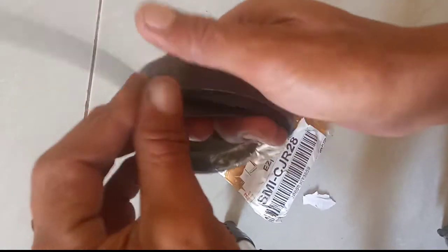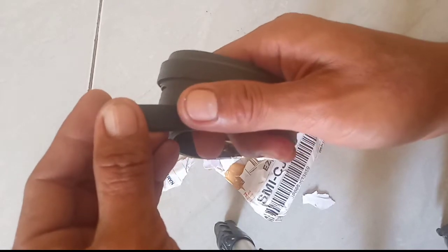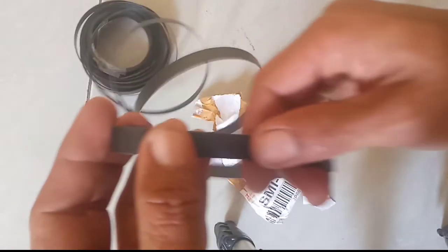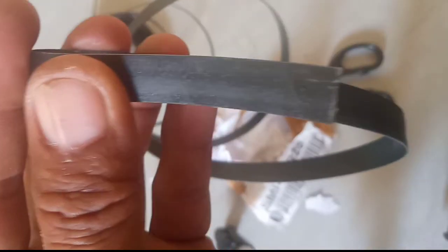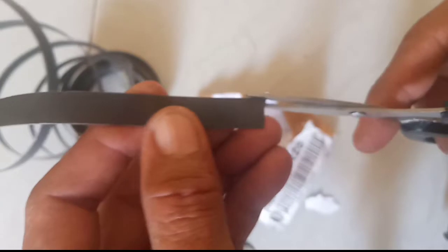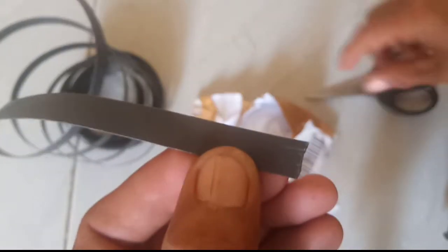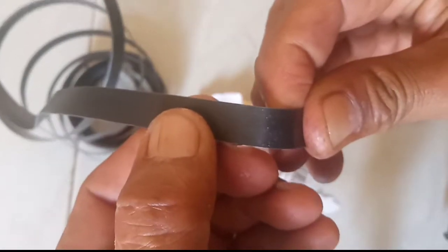Bukan tali simpai untuk packing atau strapping band namanya. Bahannya lentur, bisa dibentuk, tidak mudah pecah seperti tali packing. Kalau misalkan tali packing, itu mudah pecah, mudah belah, dan tidak beraturan kalau misalkan dibentuk.